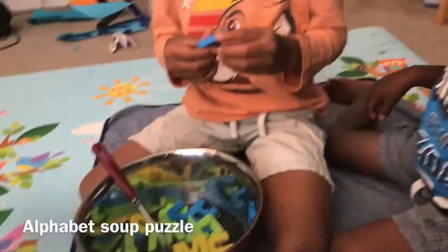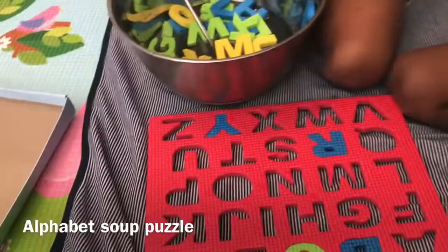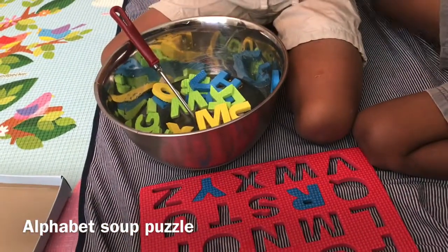What is that? T, T, T says turkey, turkey, turkey. What sound does T make?